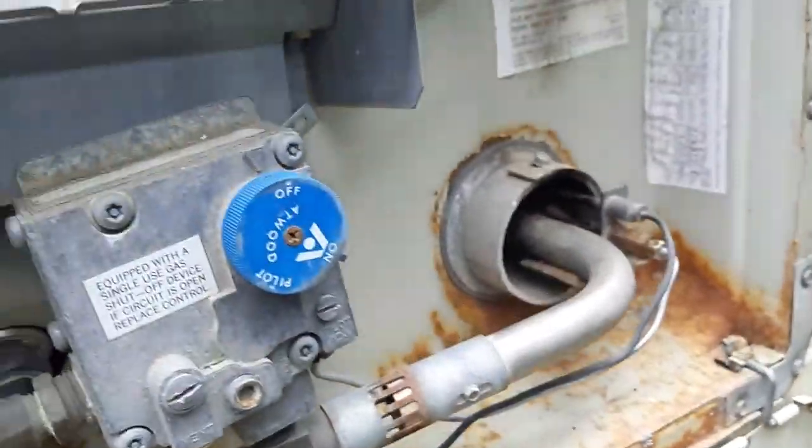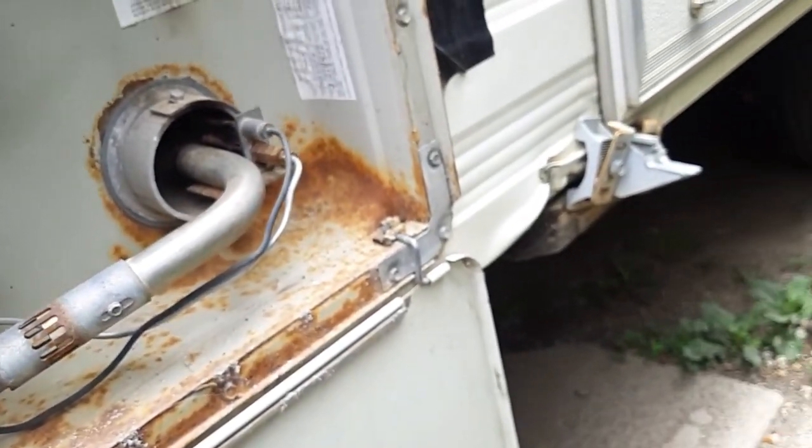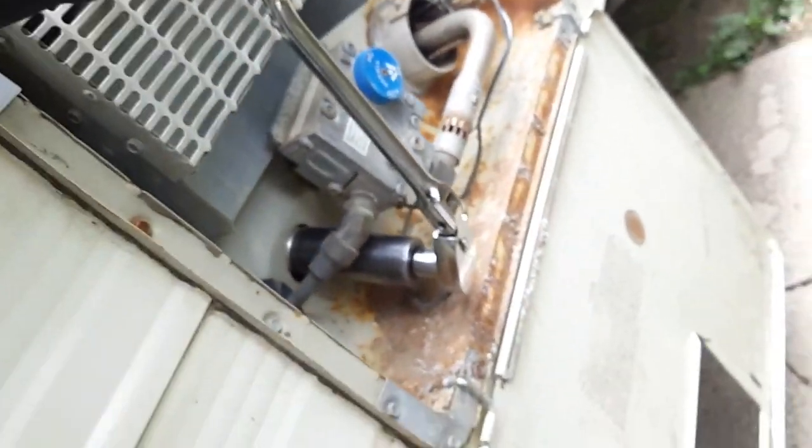To drain the water heater, grab a socket and ratchet - mine happens to be a 22mm or 7/8 inch. Fit it in there and crack it loose.